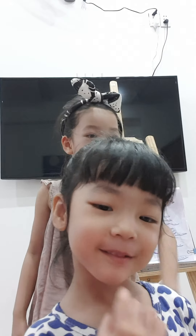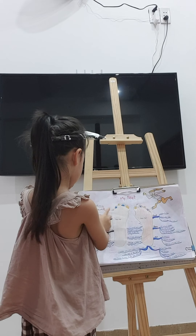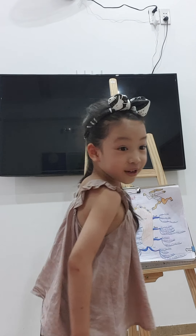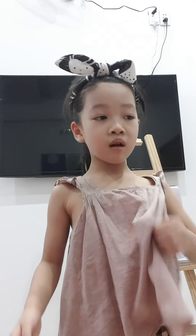I tiptoe so I can scare daddy. This is a skate. You can skate. My big sister can skate. I skate.